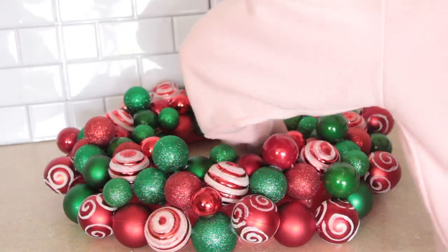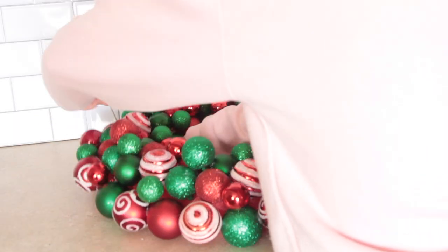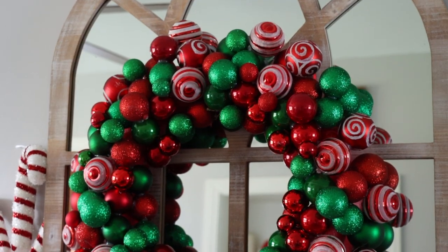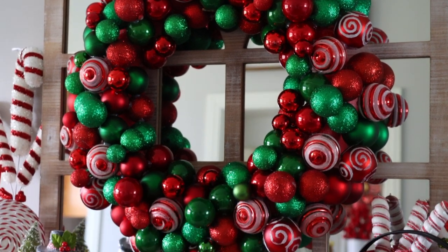I wrapped some twine through my wreath so I could hang it up, and this was the most beautiful wreath I've ever made. I'm definitely making more this year — it was cost effective. I love this wreath so much I even bought a storage container for it so it doesn't get damaged.